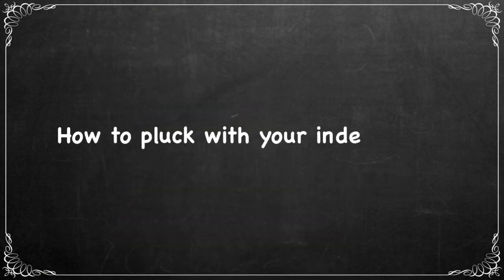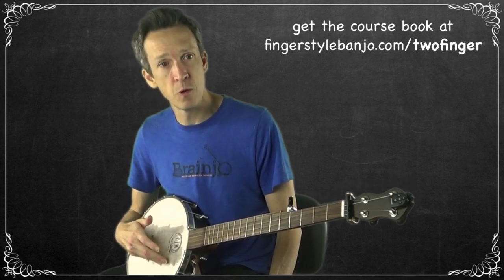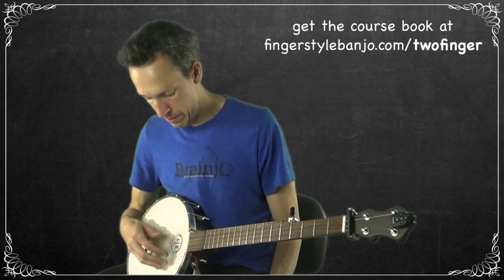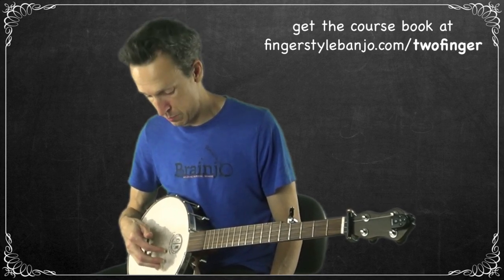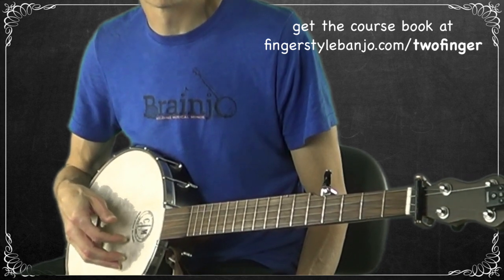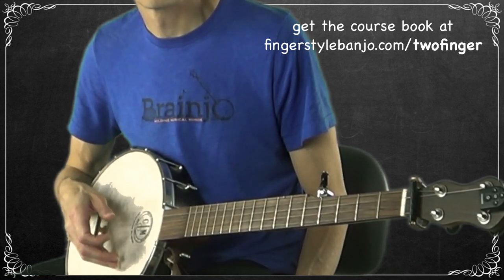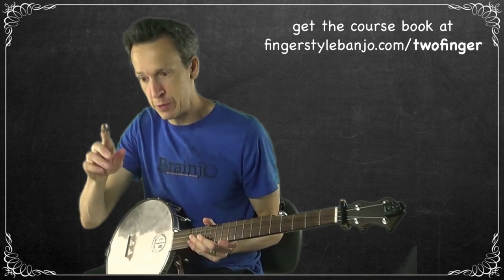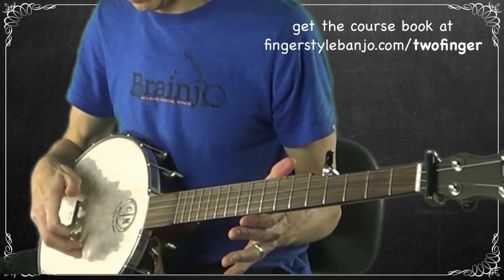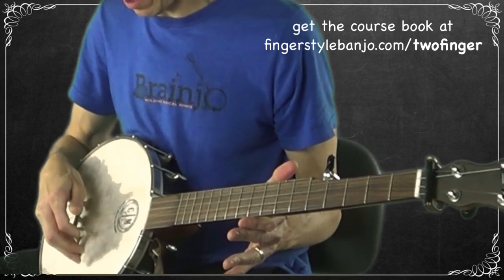Let's cover how to pluck a string with your index finger. I have my pinky finger resting — you can plant your pinky, or your pinky and ring finger, or just the ring finger, whatever is comfortable. With it planted, all you're doing is putting a little pressure onto the first string and then releasing it. The motion is really towards you, towards your chest, and then you release that tension. With a pick, you want to be close to perpendicular to the strings to get a nice clean note — if you're at an angle it'll sound slidey and soft, but perpendicular gives a crisp sound.